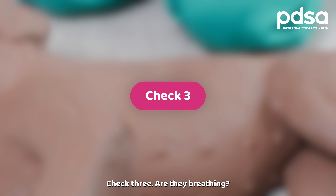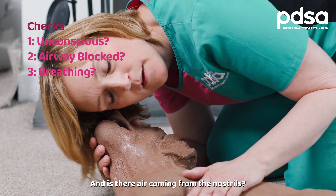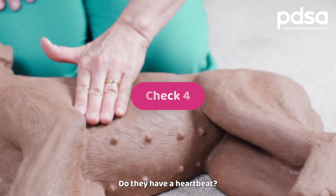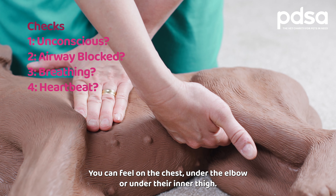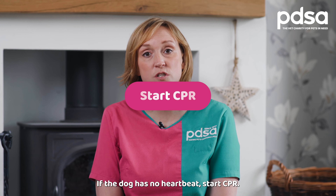Check three: are they breathing? Is the chest moving and is there air coming from the nostrils? Check four: do they have a heartbeat? You can feel on the chest, under the elbow, or under their inner thigh. If the dog has no heartbeat, start CPR.